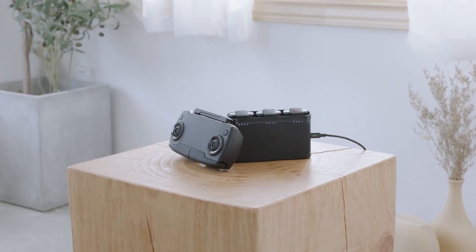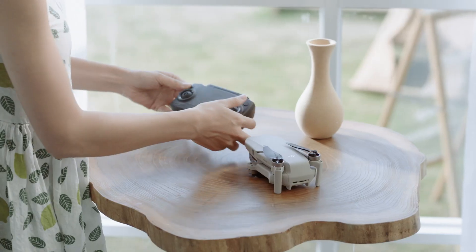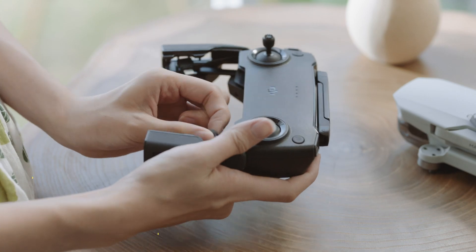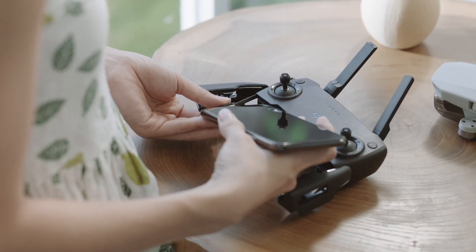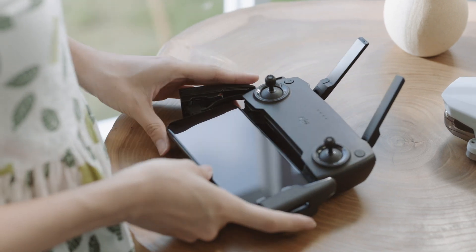Before flying, remember to check the battery level and micro SD card. Unfold the mobile device clamps. Remove the control sticks from their storage slots and screw them into place, then unfold the antennas. The cable on the left side of the remote controller connects your mobile device to the remote controller.